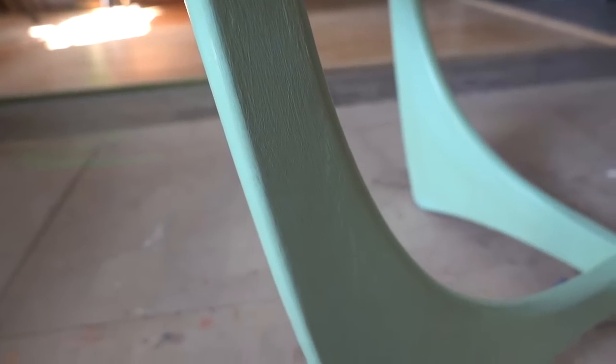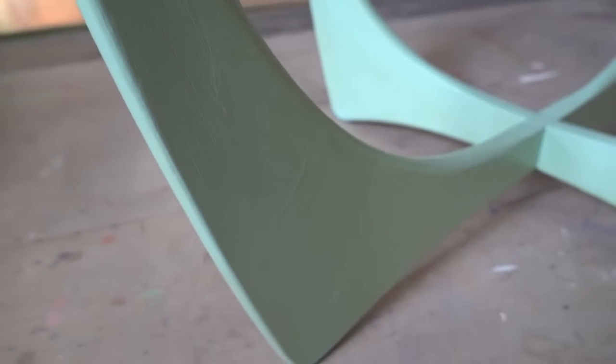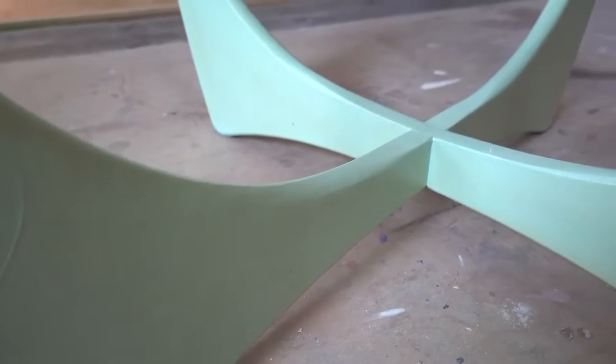It's just been painted with some water-based paint. There's no primer, there's no top coat, so it should be fairly easy to remove.